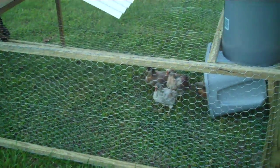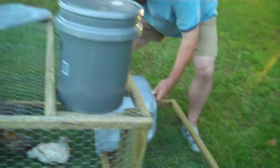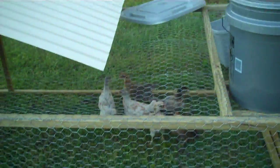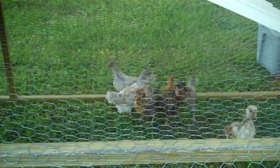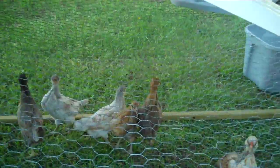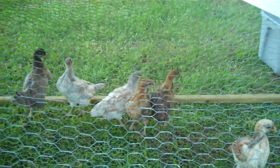Hello and welcome to our very first Five on the Farm, where we spend five minutes talking about things going on at the Briar Creek Family Farm. Today we got 20 new Americana chicks. The Americanas, when they're about 20 weeks old, start to lay blue-green eggs — they call them Easter eggs, or Easter egg chickens.